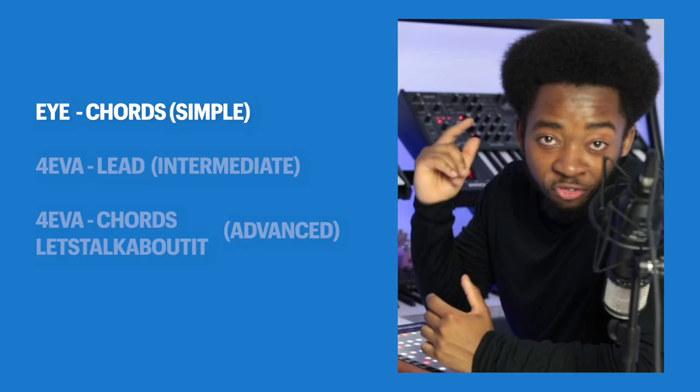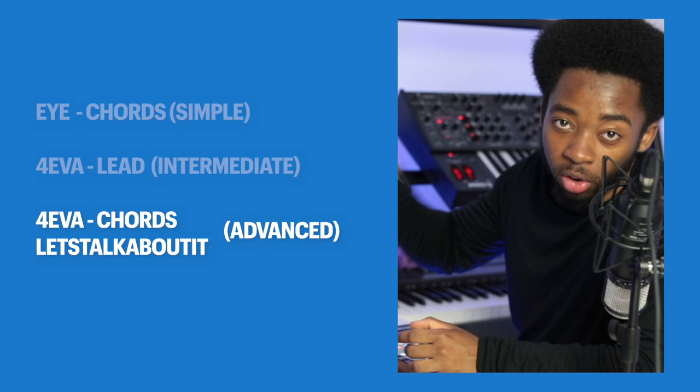If you've listened to this album and wondered what education is behind all these sounds, today we're going to break down the best 3 sounds from the album so you can use them in your music. The first sound of this video is going to be really simple and the last one is going to be advanced.